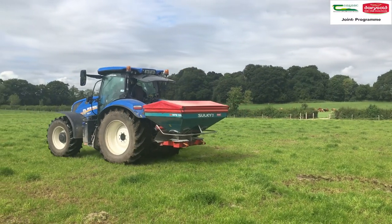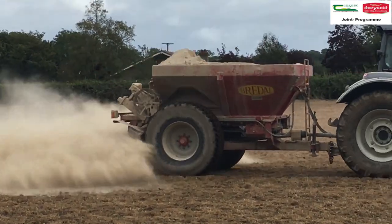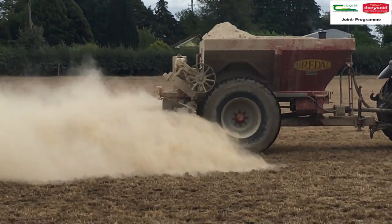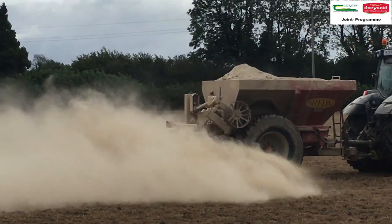Use protected urea instead of urea, as it can be applied safely after lime application. Remember, lime can be safely spread any time of year, as long as ground conditions allow. But planning and developing a good relationship with your local contractor are important factors in getting lime requirements spread on your farm. So don't delay — dig out your lime plan, or contact your local advisor to discuss your liming requirements for your farm.